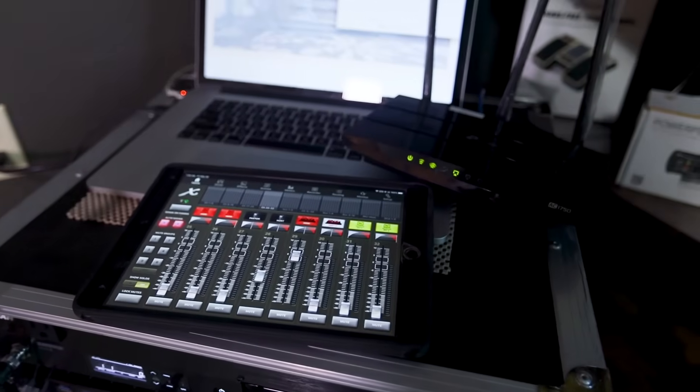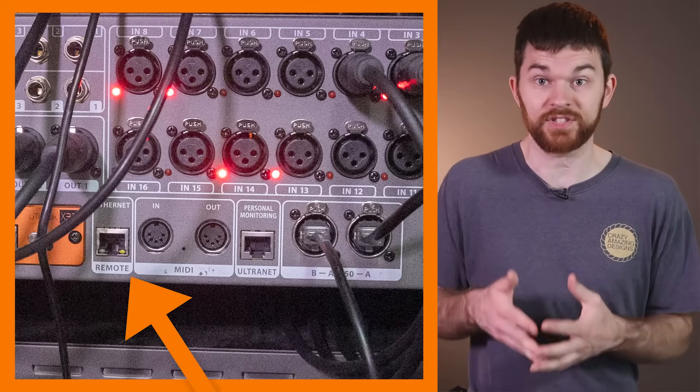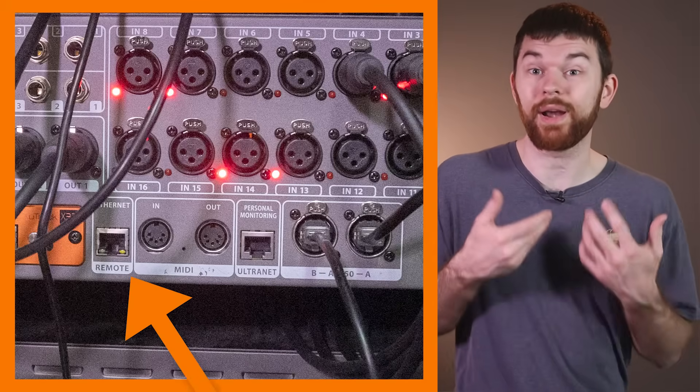Networking for the X32 Rack might be best for a separate video, so I'll link that in the description. The simple rundown: I have a wireless router in my road case and an ethernet cable plugged into the X32 Rack, so when I or any band member connects to the Wi-Fi, they can control their mix bus through the app. This X32 Rack is awesome. If you're interested in more on the X32, such as local AES50 routing, check out those videos — links are in the description. Thank you for watching. Please consider subscribing to Crazy Amazing Designs to see future videos. Until next time, see ya.